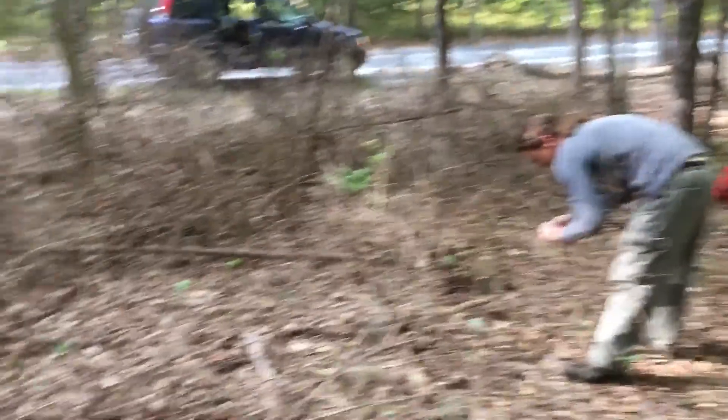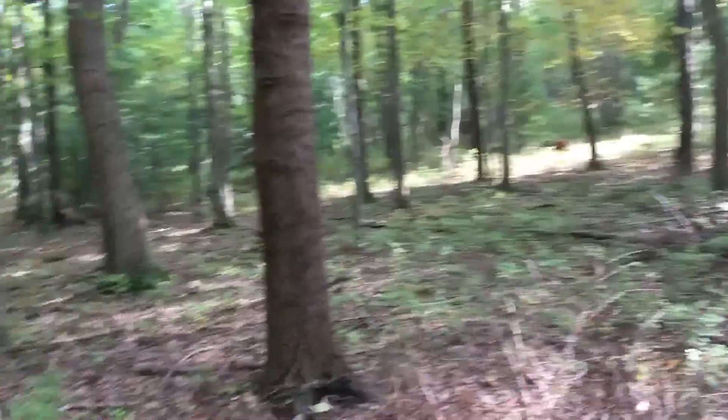Hey guys, Will here again with Mike Wiese from Mushroom Life. We're out here in the Michaud State Forest and we were collecting some ringed honey mushrooms, the Armillaria mellea.